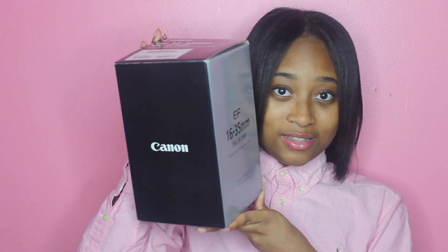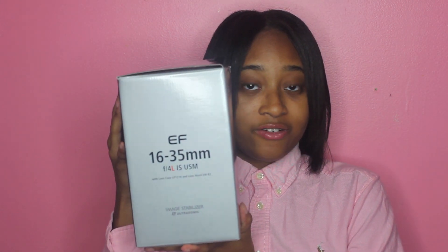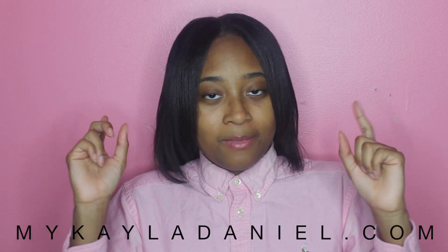So let's get right into the unboxing — I already cut it open because I was too excited when it arrived. The lens I went ahead and picked up is a Canon lens: it's the 16-35 f4, which is my favorite lens thus far. I'm going to start talking a little bit about it now.